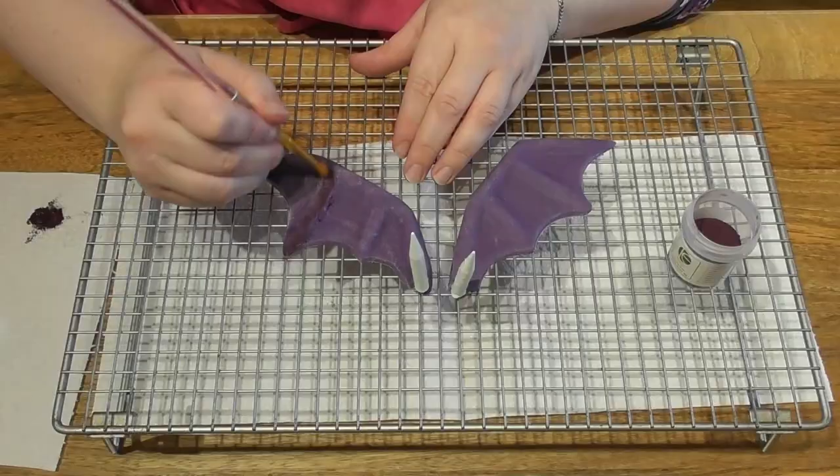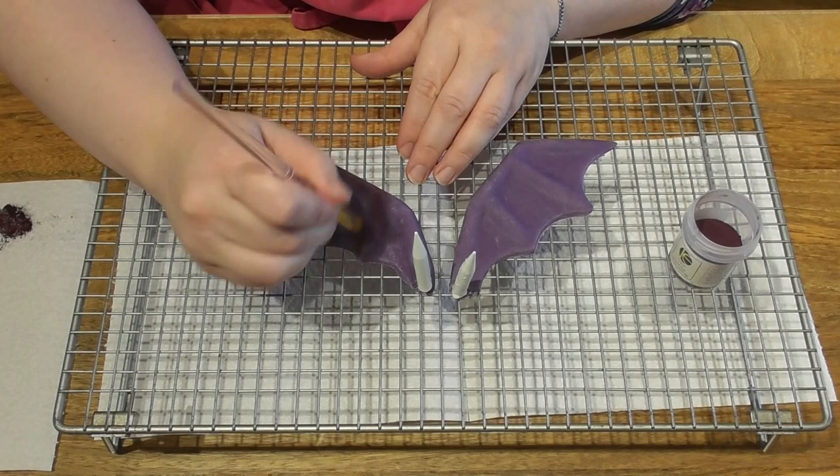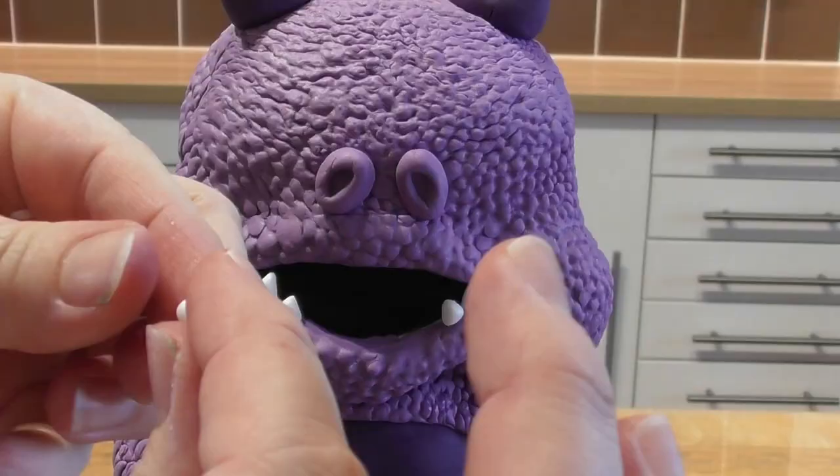Simply allow the wings to set overnight. Add a little matte finish with edible dust just to give it a bit more colour — only to certain parts of the wing. This is not a necessity, so if you don't have any edible dusts, don't worry about it.